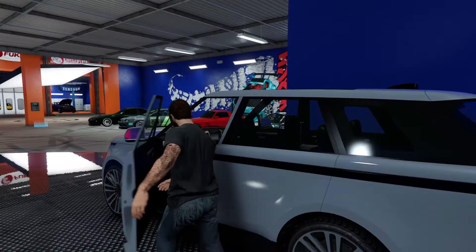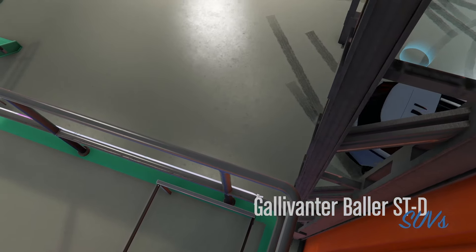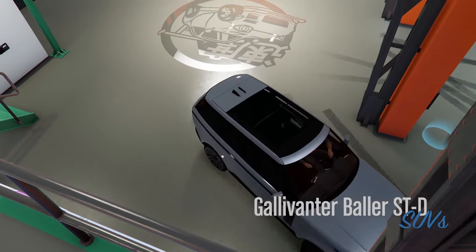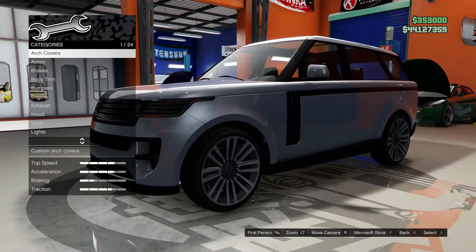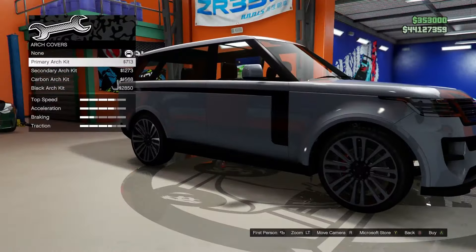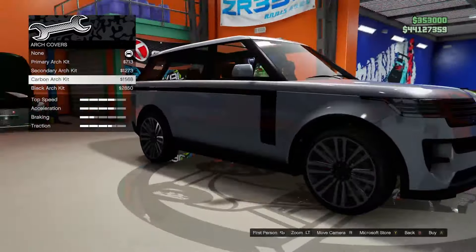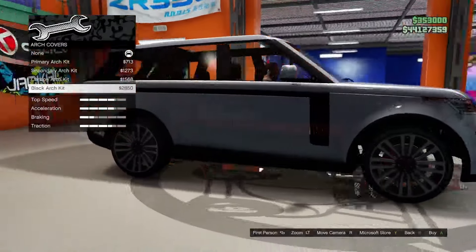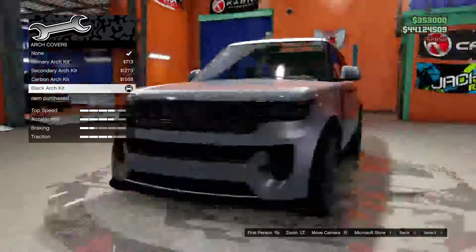Without further ado, let's hop in and get to customizing. The Baller ST-D is in the SUVs class. Starting off with some arch covers, we have primary, secondary, carbon, or black. Let's go with the black — I think that is a nice look.